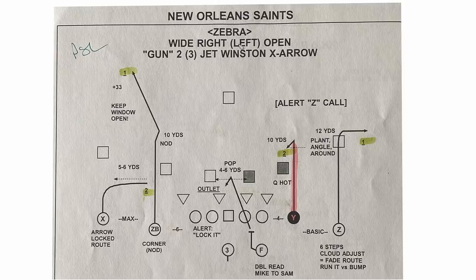Next example from the New Orleans days — we've got 11 personnel wide right open, formation gun, two jet, three jet is the protection, six-person slide. And now we've got Winston X arrow. Instead of just living in the Z call world versus two-man, we can work the arrow if we prefer that. Again, just different options. This would be a game plan thing — working one way or the other, potentially rotation reads, a bunch of different reasons to get there.